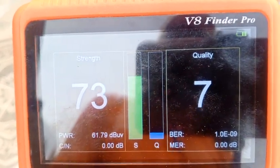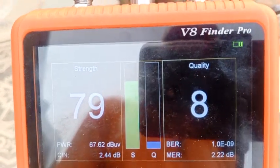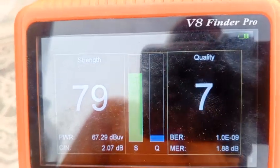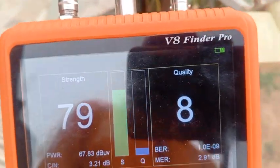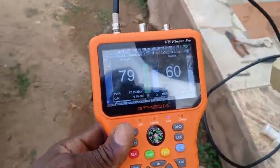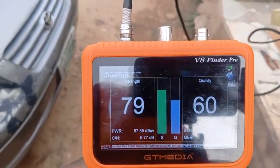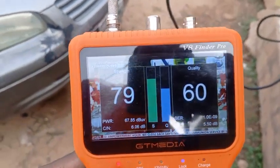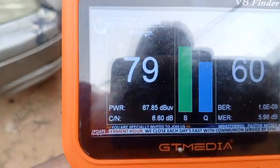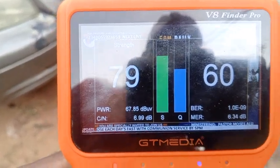A sunset finder will not even give you any quality — it will just stay at zero. But this meter will tell you that you are already there but haven't got the signal yet. You can see it fluctuating. Let's go back to the same position — it has come back to 60. So the right place for you to track is at the back of the dish.